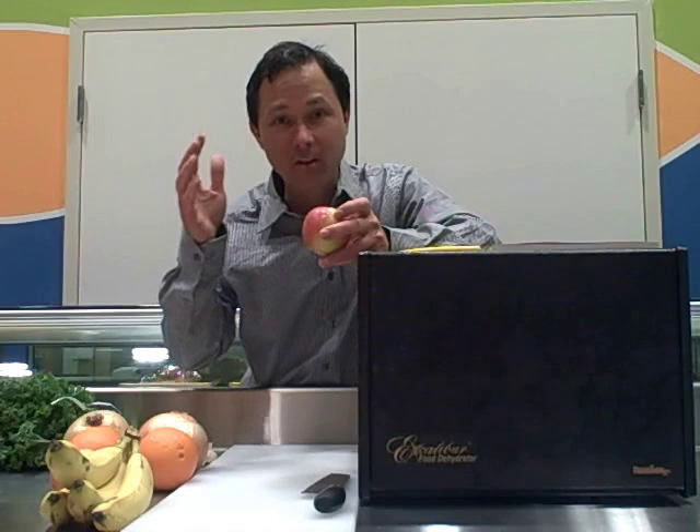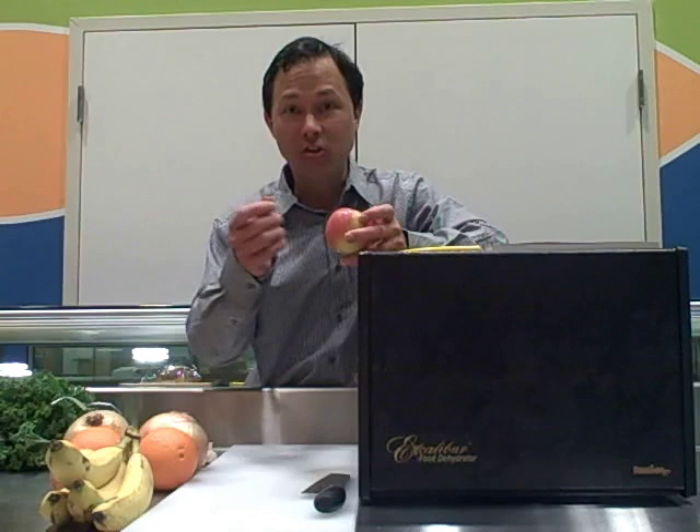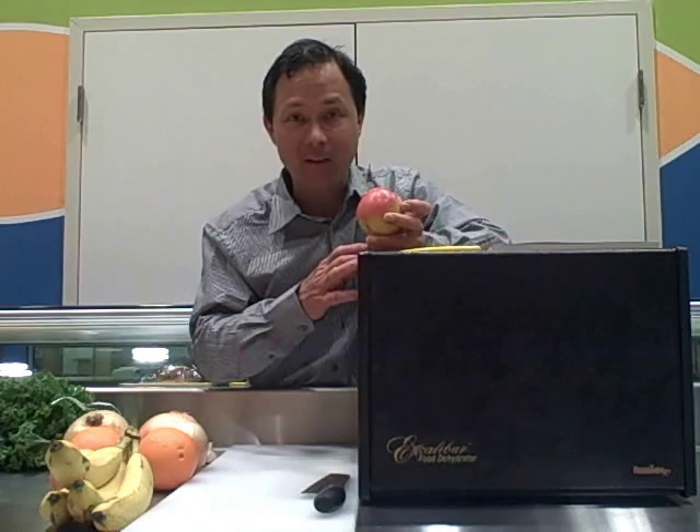You're going to just cut things up, put them in, and open the dehydrator every once in a while to check when it's at the level of dryness you desire. That's what's really nice about dehydrators — if you want to take things out when they're a little bit moist you can do that. But if there's still a certain percentage of moisture left in the product, it's going to spoil quicker, so I'd recommend putting it right in your fridge and using it within a few days.